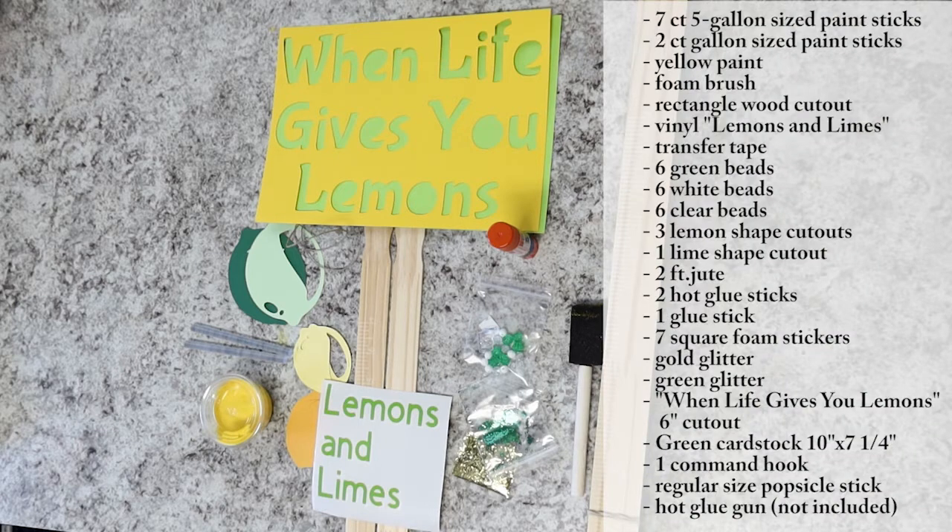We've got a lot of supplies for this particular craft. In your bag you should have seven five-gallon sized paint sticks, two gallon sized paint sticks, some yellow paint, a foam brush, a rectangle wood cutout, and the vinyl phrase 'lemons and limes' in green.